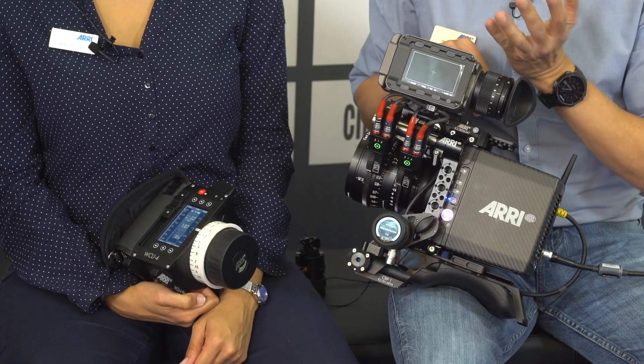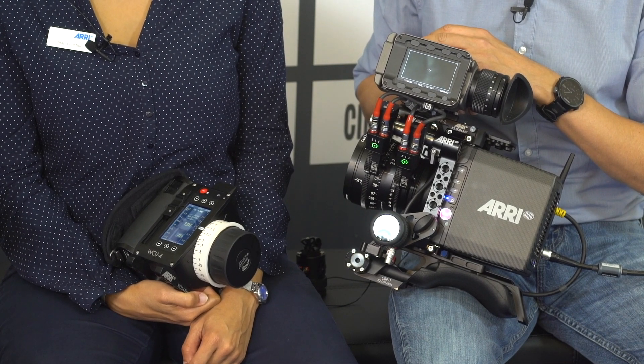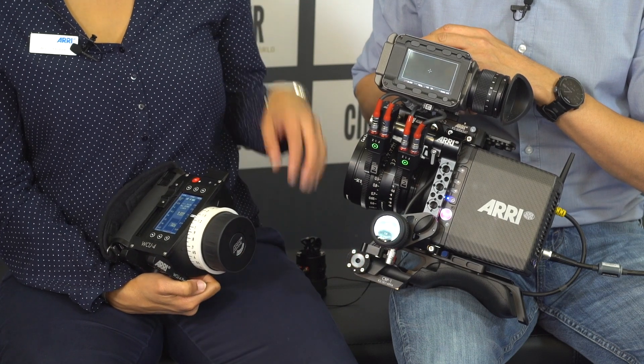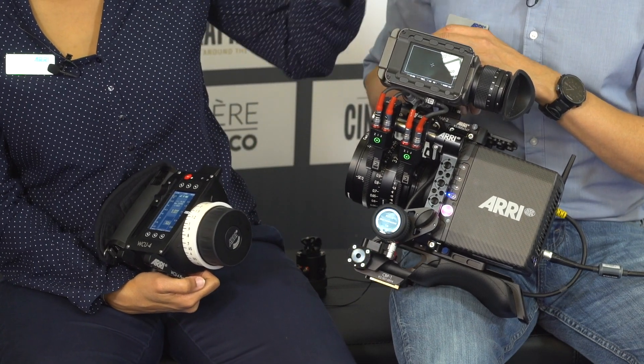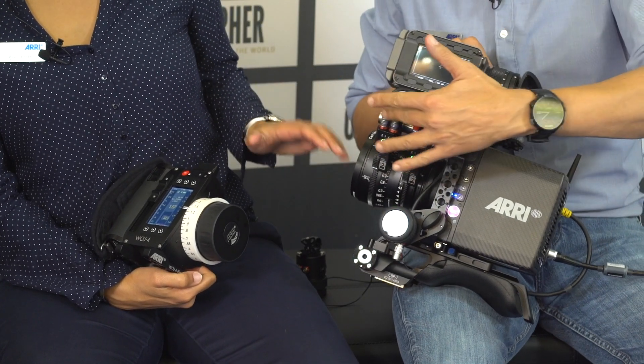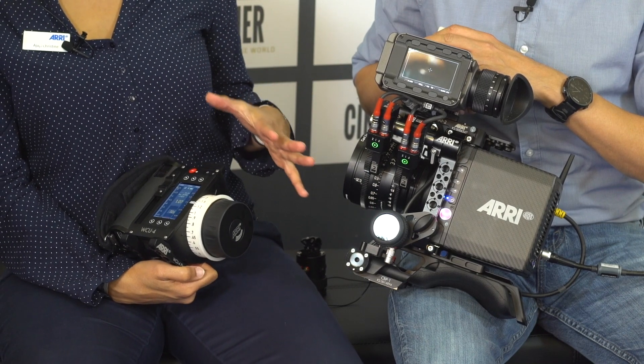So that's the new feature we have. And it works for focus, iris, and zoom. So you can take individual control. And it's totally integrated with the whole ARRI system. In this setup we have it of course with the Alexa Mini, WC4, OCU-1, and the C4s motors. So that was the challenge — to make everything fit within the system.